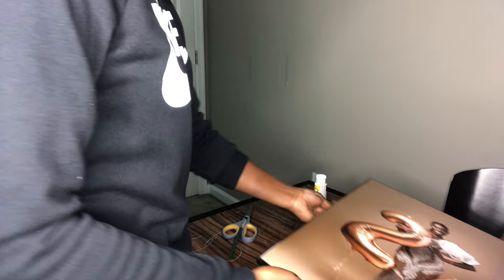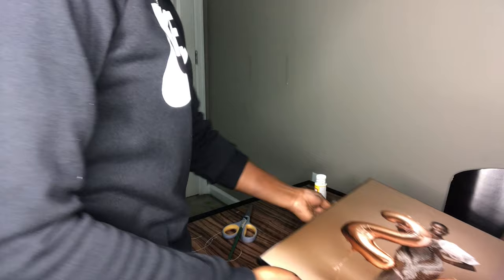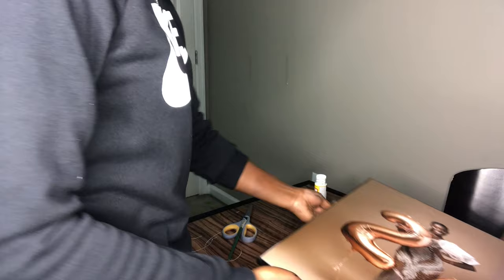Blooper moment: I was about to write a song when we noticed paint got on the picture. Someone rushed to get a tissue with a little bit of water to fix it.